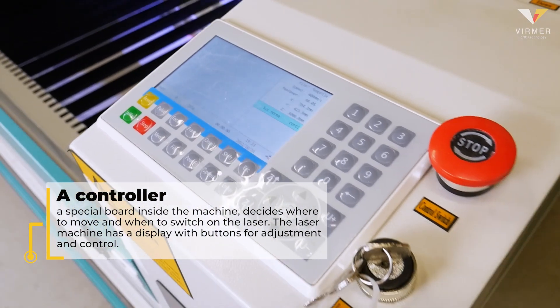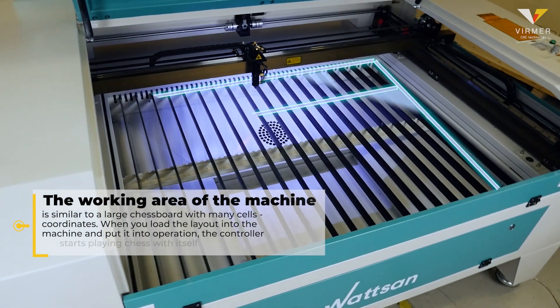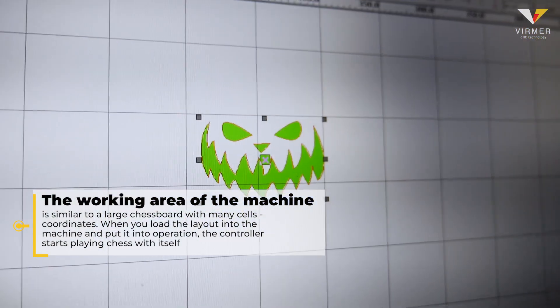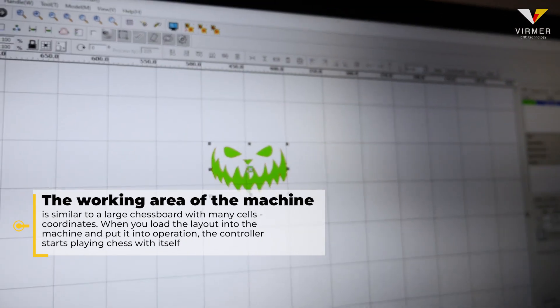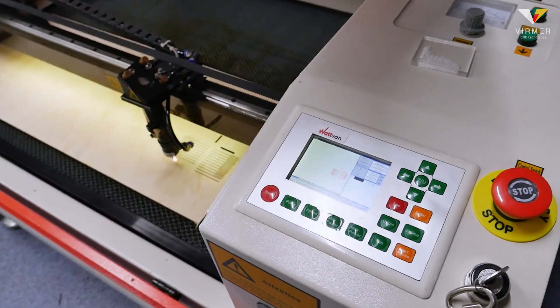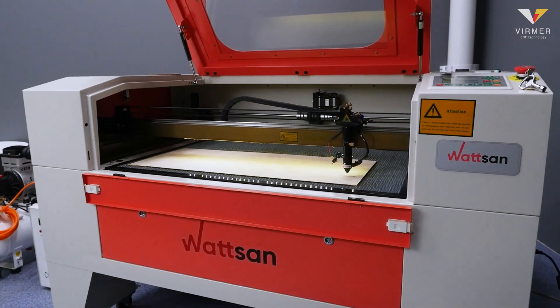The laser machine has a display with buttons for adjustment and control. The working area of the machine is similar to a large chess board with many cells — coordinates. When you load the layout into the machine and put it into operation, the controller starts playing chess with itself, determining from which cell to which one to move and when to turn on the laser to execute the set program.